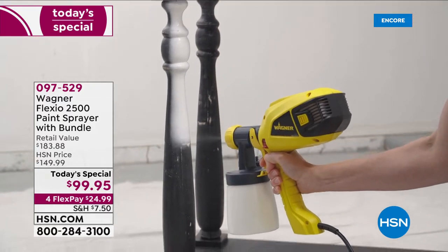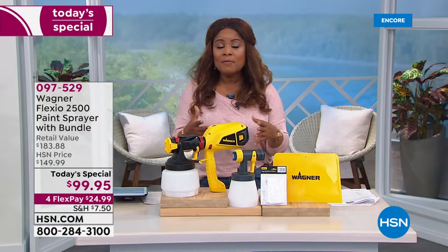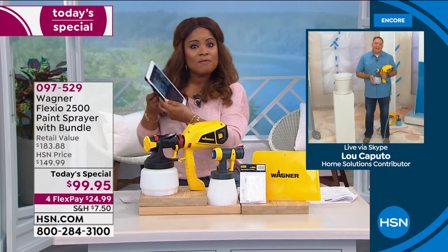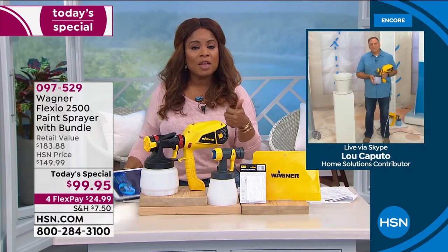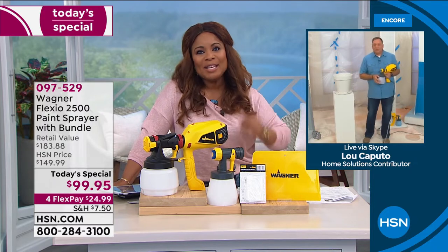We've got a special incentive with our HSN card. If you've ever thought about opening up an account, today might be a great day because we give you $40 off — that's our most generous offer for those who open a new account. Lou, I think we've covered it all. We've talked about the variety of paints — all sorts of paint, everything from regular latex paint to primer to stains, chalk paint, milk paint. The sky's the limit.